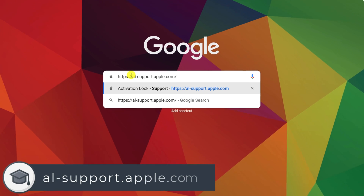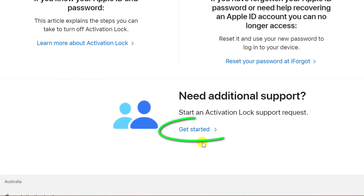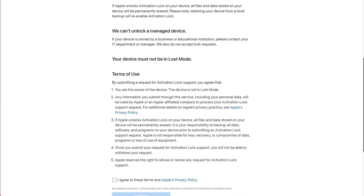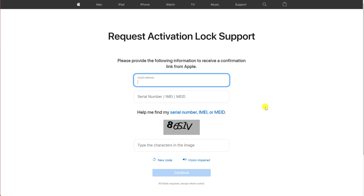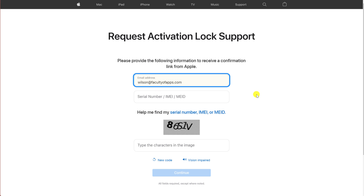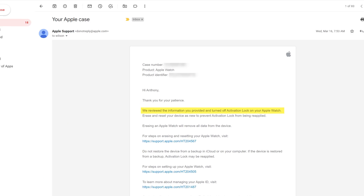Browse to al-support.apple.com to get to this page. Note you'll need to provide the receipt from when you bought your watch, which luckily was in my email from years ago, and the serial number of the watch, which if you can't find it is located on the back of the box. Fill in the details and click continue. You'll be asked to upload a copy of your receipt and a brief explanation of the situation. Once submitted, you'll receive a confirmation email with a support number. It took Apple three days to get back to me, but eventually they did unlock my watch and everything worked out fine.